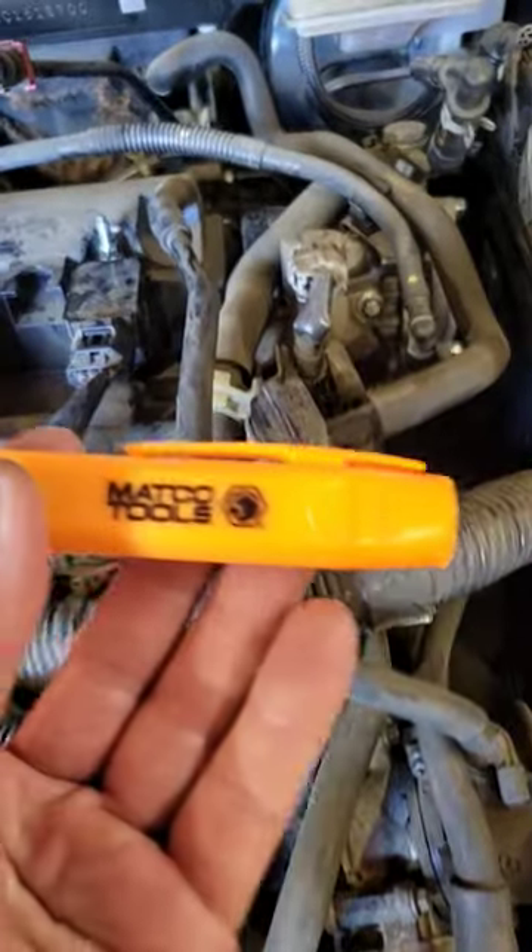You have a coil-on-plug system that has a misfire. This one is obviously misfiring. Got this tool from Matco Tools.